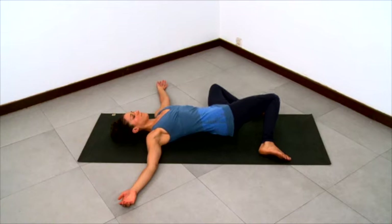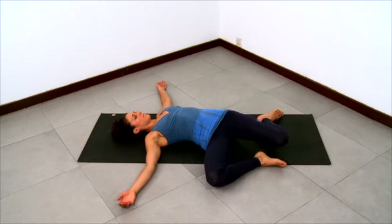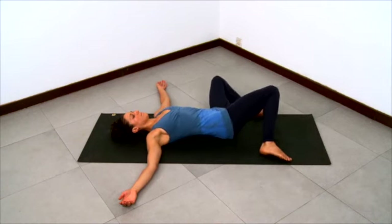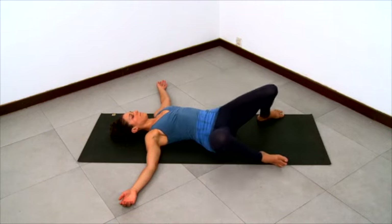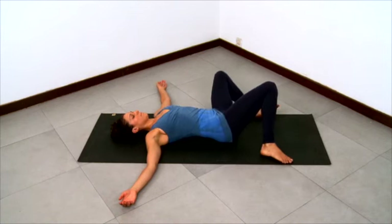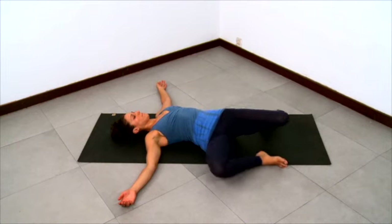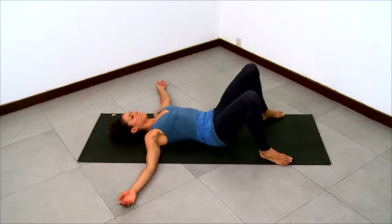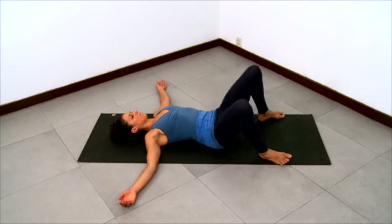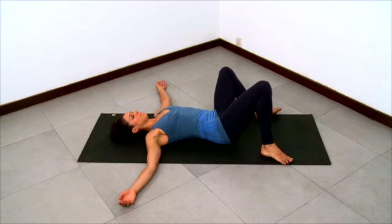Feel how your femurs relate to the hip sockets differently — the left thigh is externally rotating in the socket and the right femur is internally rotating in the socket. Relax and breathe length into your trunk, keeping the feet glued down. Inhale your knees up to center and then all the way over to the right side, then exhale your knees down to the left side. Keep going, lowering the knees to the right and then the left. Smooth movement here to lubricate the hip sockets. Feel the way your femurs are relating to your hips as you move, breathe, and relax — lengthening the spine, relaxing into the floor.